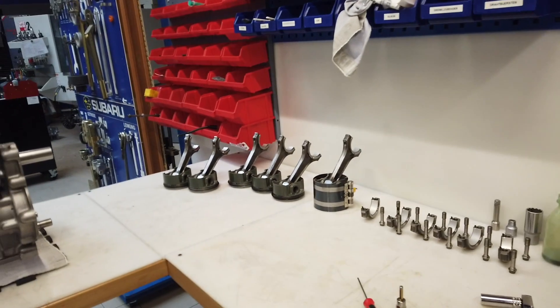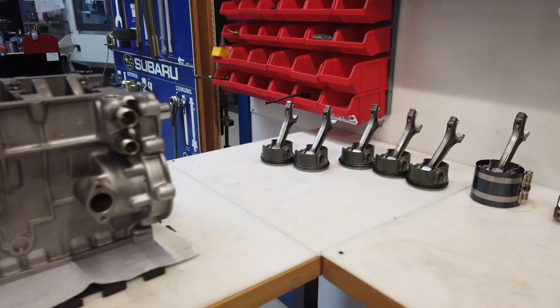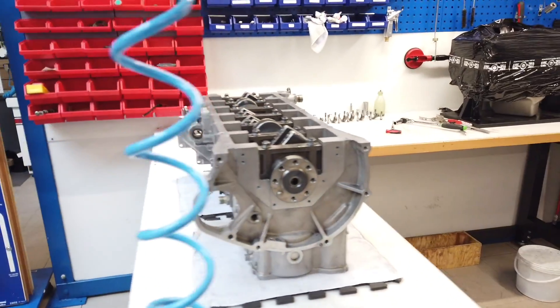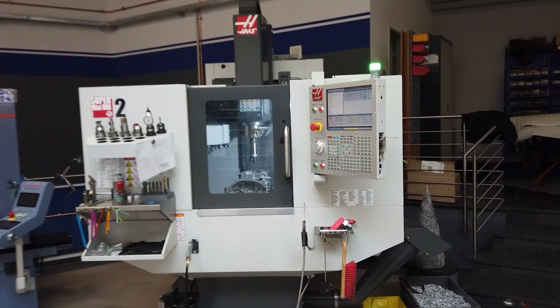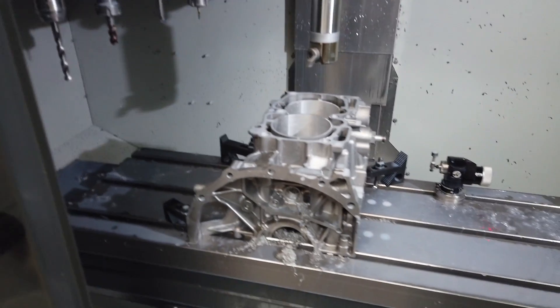Hi guys, welcome back to the channel. I hope you feel well — everything is fine. We are super busy here, we have a lot of projects. Here we have the TVR project, it is in production. I think maybe end of the week we are ready with this. It was a very nice engine and pretty interesting to build.